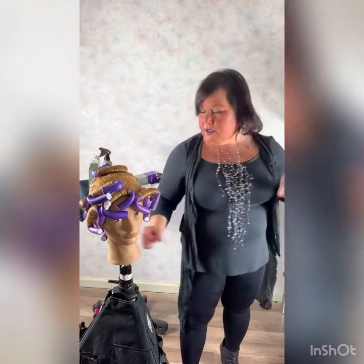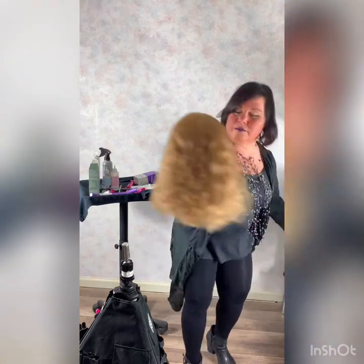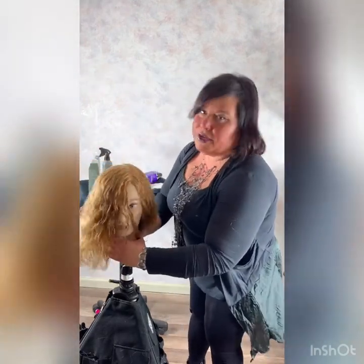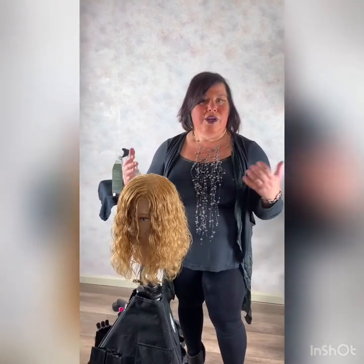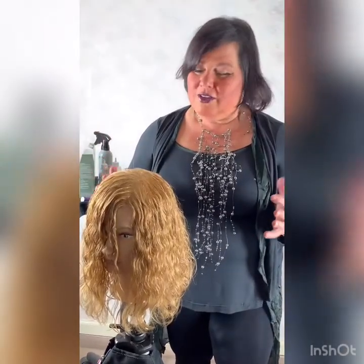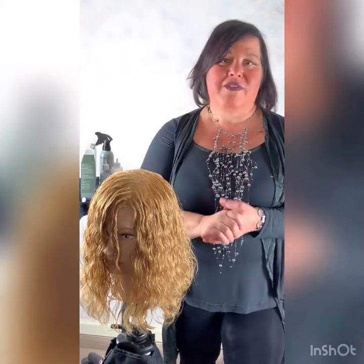Let's bring back Bridget Marie in her final look. And here is Bridget Marie - just a nice, fresh, soft, modern, organic, easy, breezy hairstyle we got for her. I want to thank you again. We will be doing a Q&A live and I look forward to seeing you there. If you have any questions about what I shared with you today, I look forward to hearing from you in our live Q&A. See you next time at East Coast Salon Services Virtual Education. Thank you.